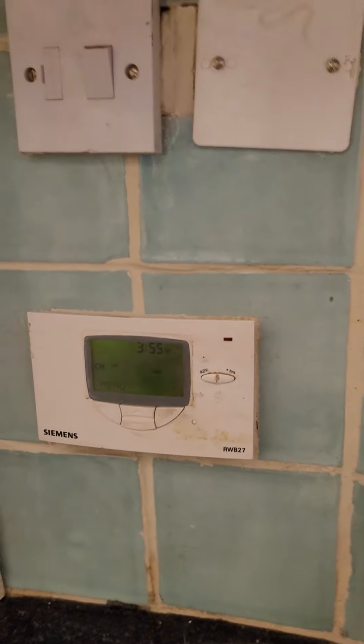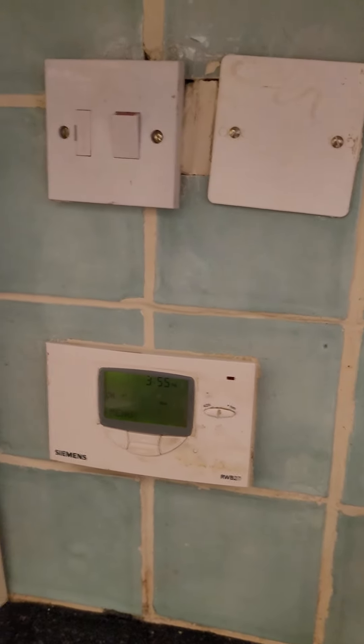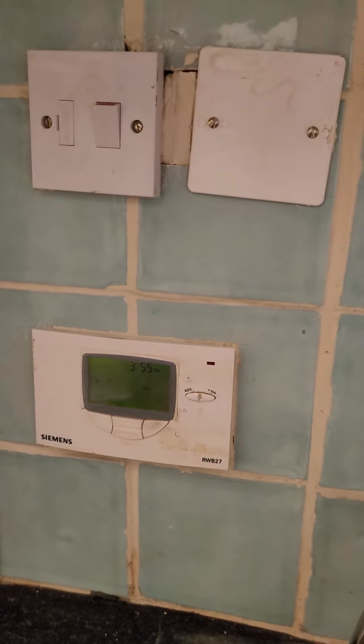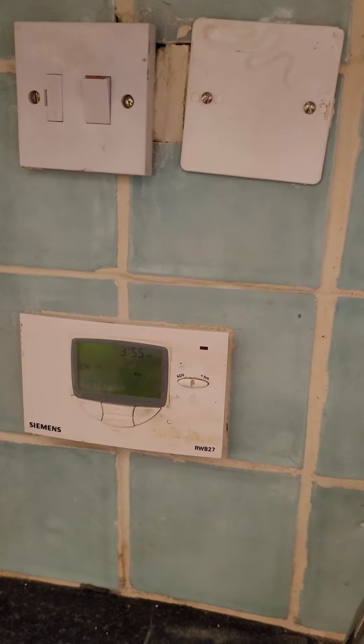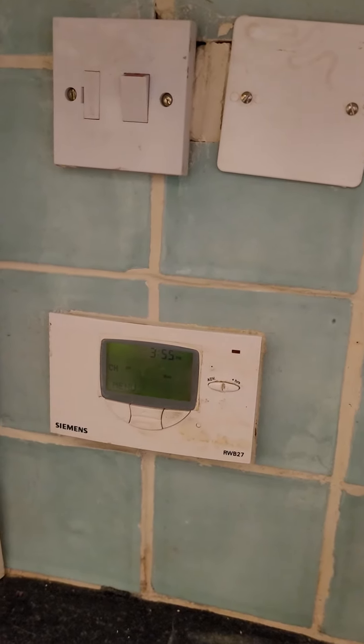So the heating probably takes, depending on the morning, maybe half an hour for two people. More than that — an hour probably for three or four people.